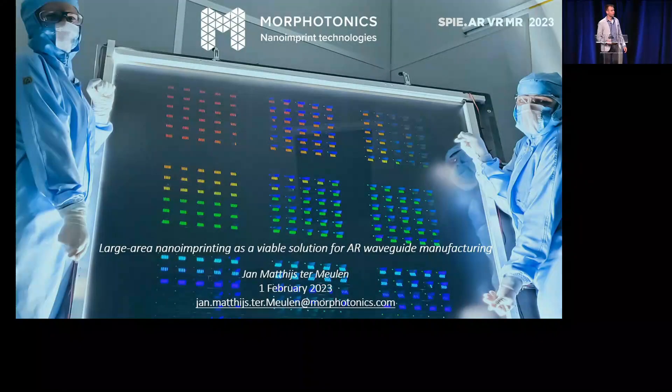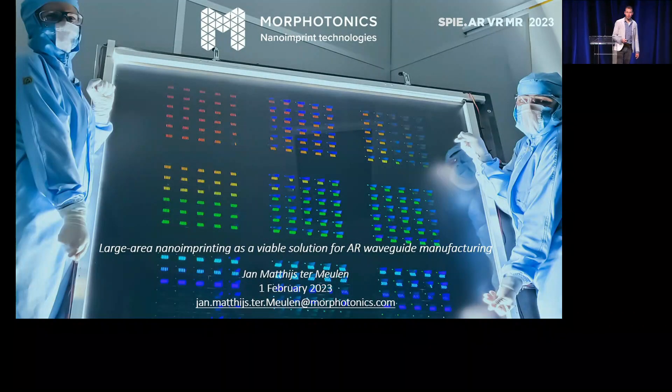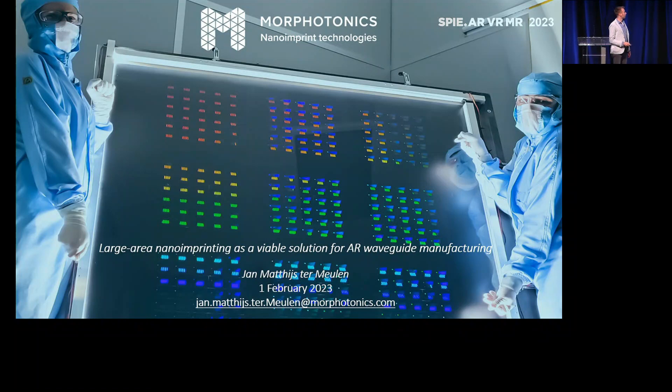Thank you for your kind introduction, and it's an honor to be here and to present our work — the work of Morphotonics. We are a company in the Netherlands, in Eindhoven. In this presentation, I would like to discuss whether large area nano-imprinting is a valuable solution for the mass manufacturing of AR waveguides.